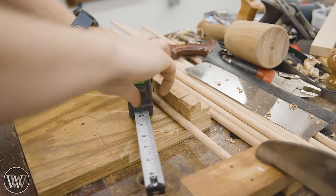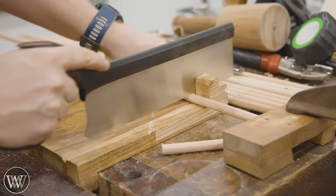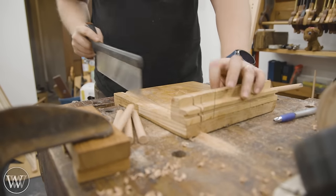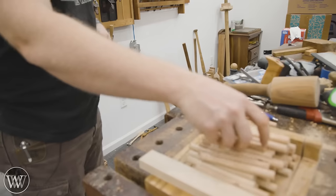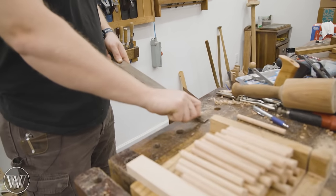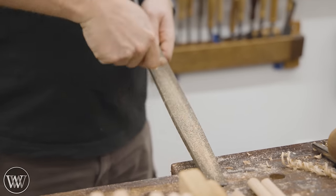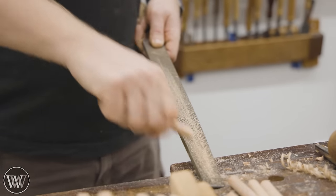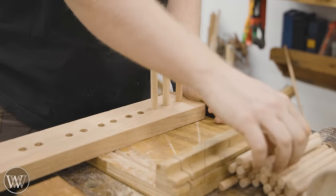For cutting the dowels, I make a nice stop at one side, lock in my bench hook, and it makes it very easy to slide the dowel in, move the next one over and cut it — they go very quickly. Then I address the ends with a rasp or file to round them over so they're not pointy or splintered, rotating in my fingers all the way around, and then push them into the holes.